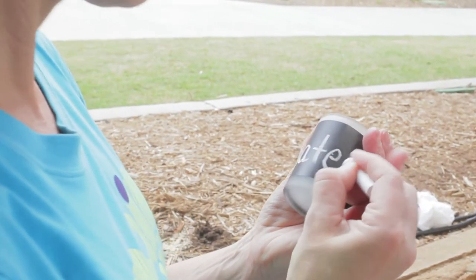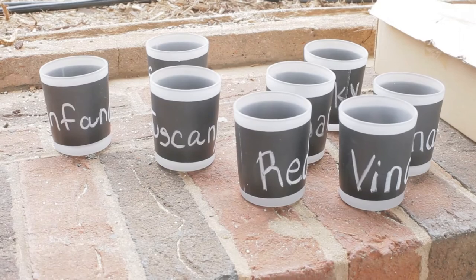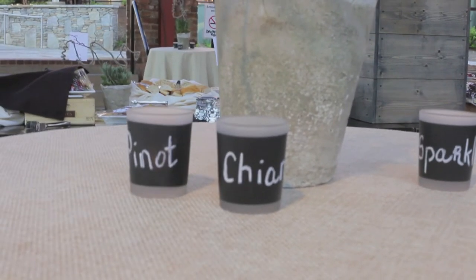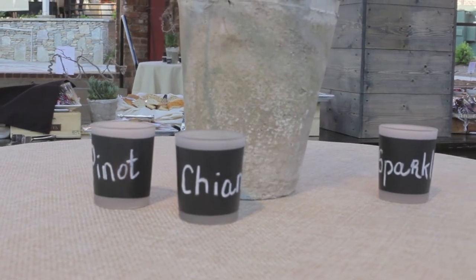Tonight's party is a wine themed party, so what we did was we took words like chardonnay, chianti, and sparkling and put those words on the side of the votive holders and used those on the tables to get a great look. These are sold in sets of 12, or of course you can get 72's, and they're just a great way to personalize an event and make it look great.